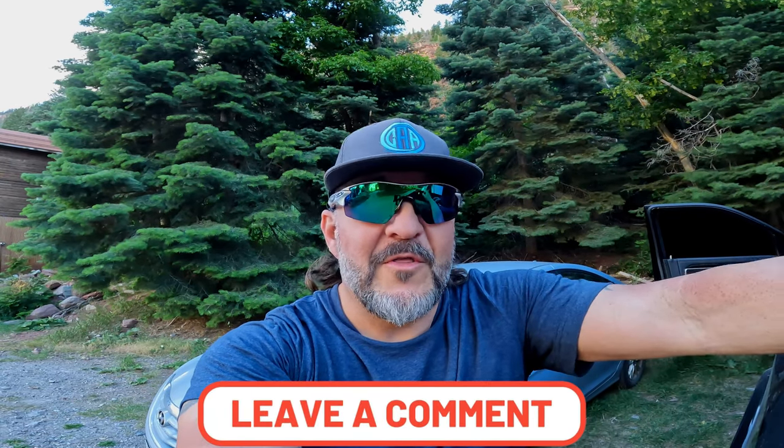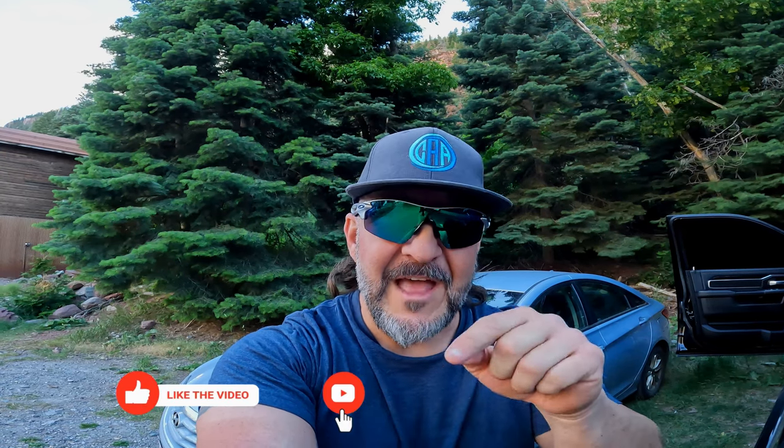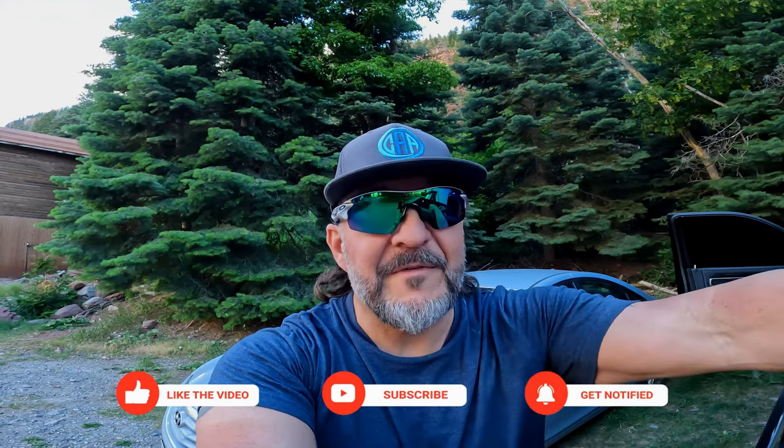I want to hear from you — leave me a comment down below with your thoughts on this trail and on these hiking videos in general. If you like this video, I would appreciate a thumbs up. Don't forget to hit that subscribe button and ring the bell for notifications, because there are more hiking videos and destination videos to come. I'm headed back to the RV — I need a hot shower and a cold beer, and I earned it. As we say in Louisiana, let the good times roll. I'll see you next time on the trail.